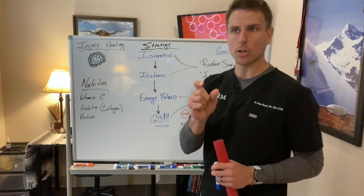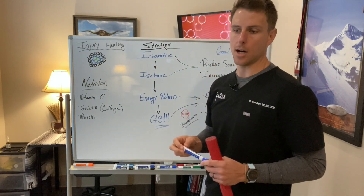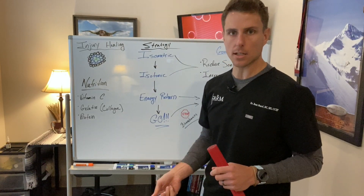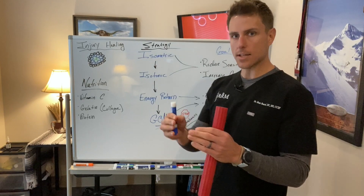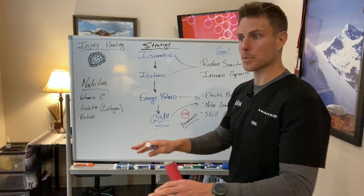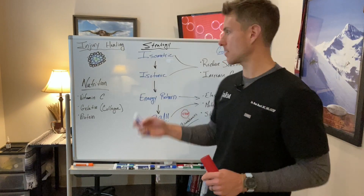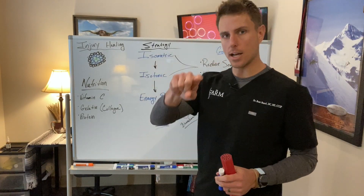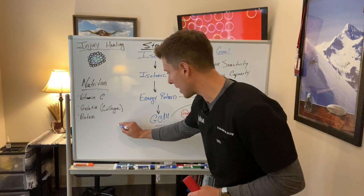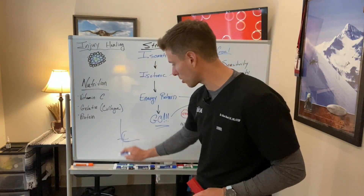What we want to see per rep or set is about a 45-second duration hold. If we're working on something like a patellar tendon, creating an isometric load can occur a lot of different ways — something like a wall sit or a split squat hold. The thing we need to talk about with tendons is not creating an area of compression. Think about your Achilles tendon wrapping around the back of your heel — you can imagine how that compression can occur right there.